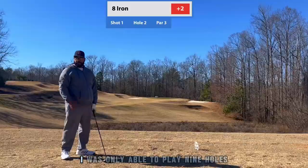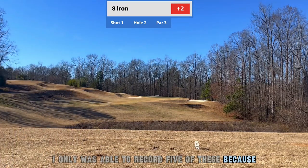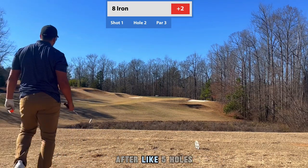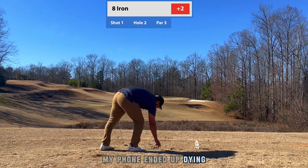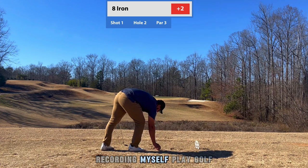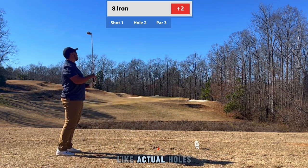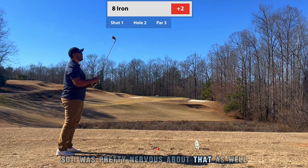This course was pretty nice. I was only able to play nine holes and only recorded five of them, because after about five holes my phone ended up dying. It was actually my first time ever recording myself play golf on actual holes, so I was pretty nervous about that as well.